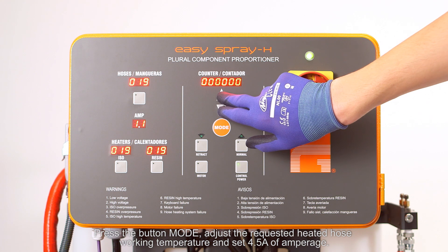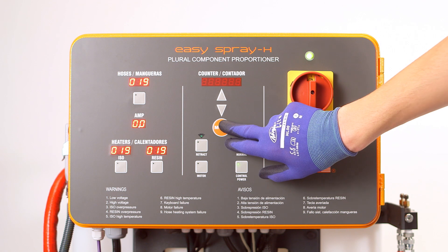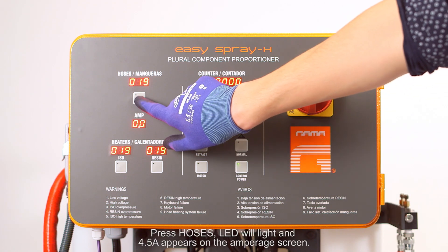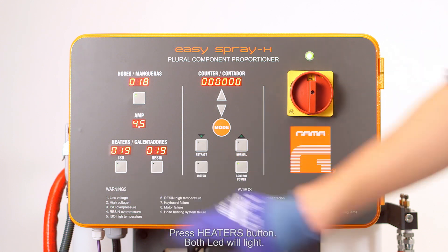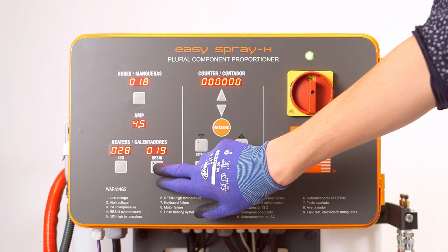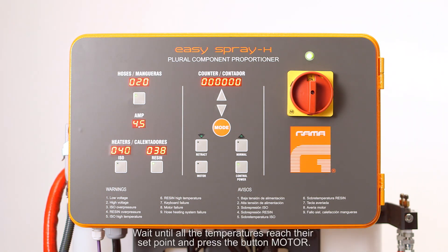Set 4.5 amperes of amperage. Press the hoses button — the LED will light. Set 4.5 amperes of amperage. Press the heaters buttons — both LEDs will light. Wait until all temperatures reach their set point, then press the motor button. Press the normal button.